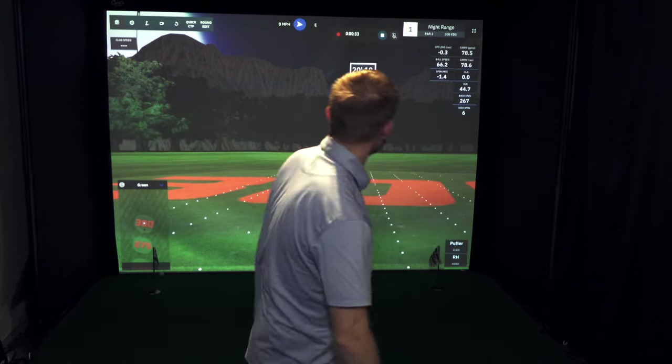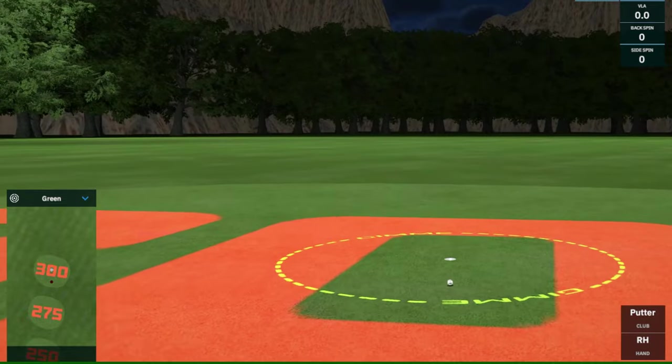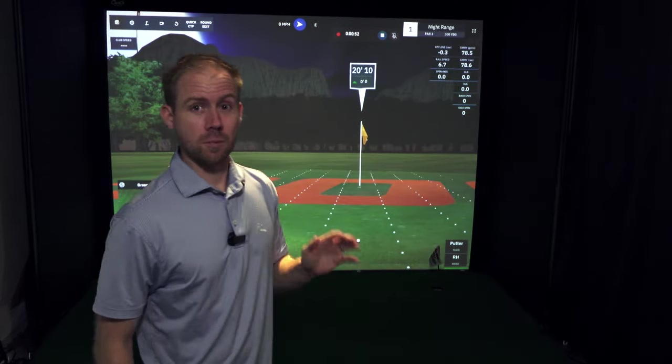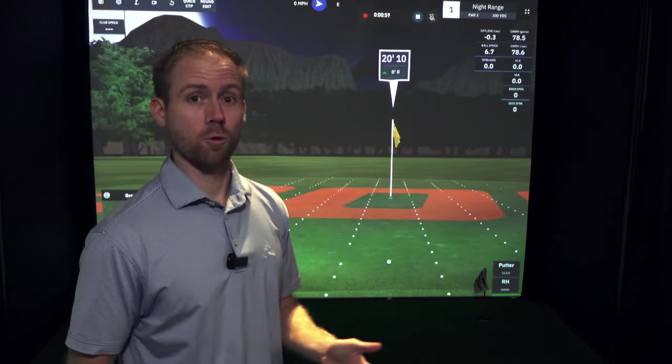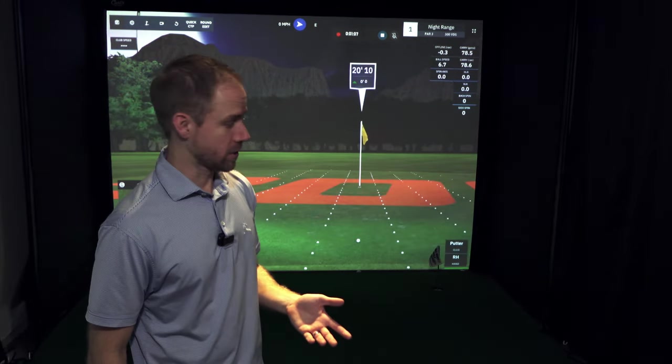I've got a 20-foot putt here. I did it — perfect. I've actually found that the putting speed feels right on the mark. It feels just like putting in GS Pro with my Foresight GC Quad. I think the speed is dialed in. I'm actually pretty impressed with it.